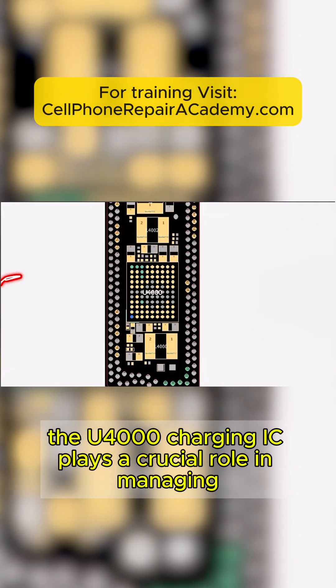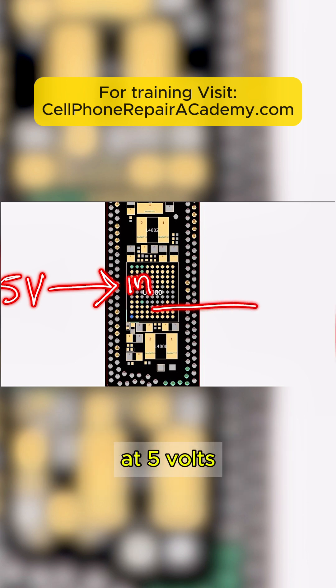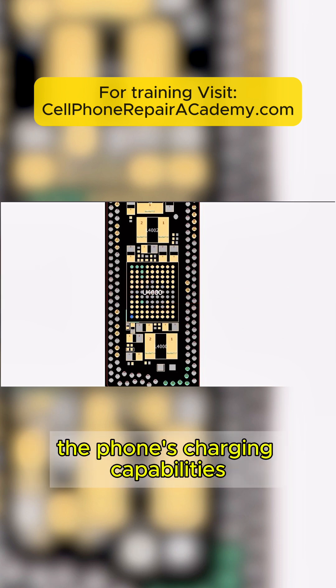The U4000 charging IC plays a crucial role in managing the charging process of the phone. This component is responsible for controlling the power input from the charger at 5 volts, and regulating it to 3.5 volts for battery charging to ensure it operates efficiently and safely. If there's a short in this IC, it can cause issues with the phone's charging capabilities.